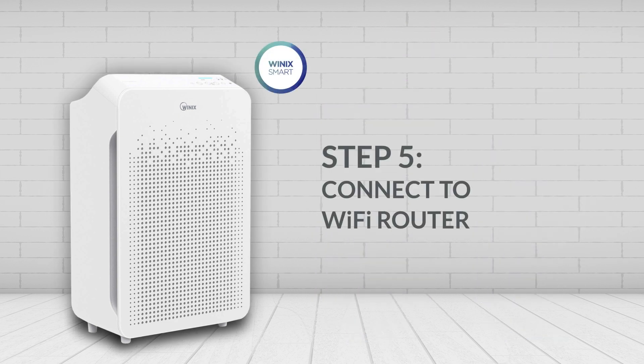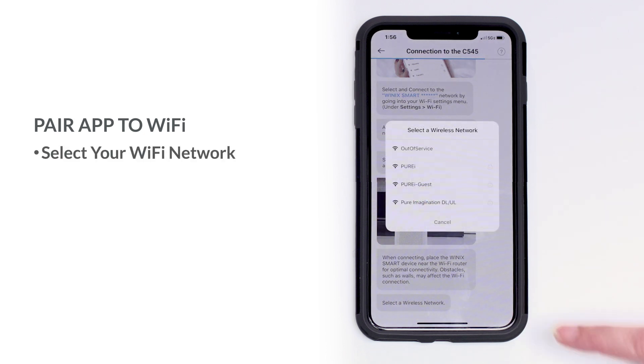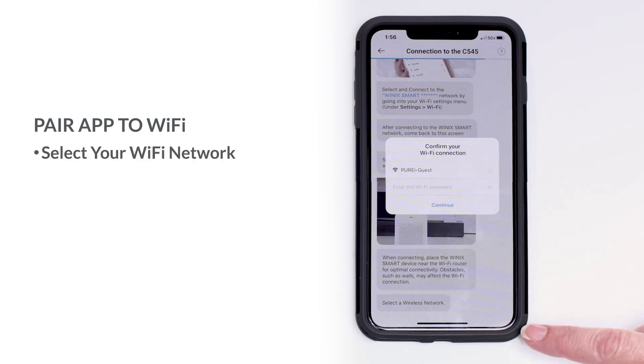Step 5: Connect to your Wi-Fi router. Now that you're connected to the Winix Smart Network, select your Wi-Fi network from the drop-down list and enter your password.